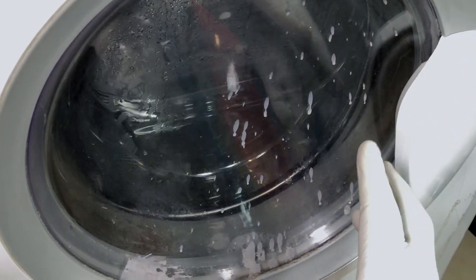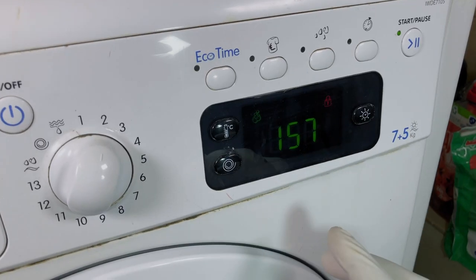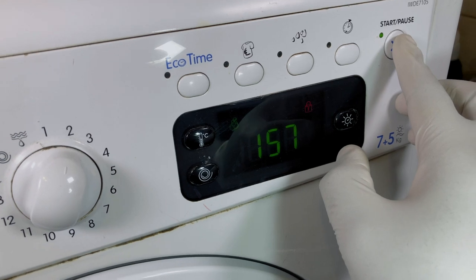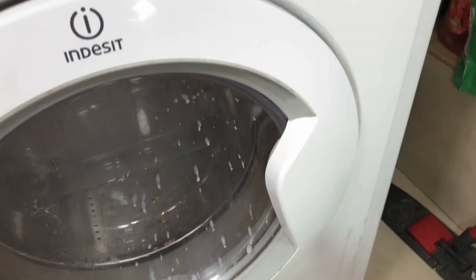They're already pumping off hot water inside. Now I'm gonna do something that my old washing machine never allowed me to do, and that is to stop it while it's working. See that? And the door opens.